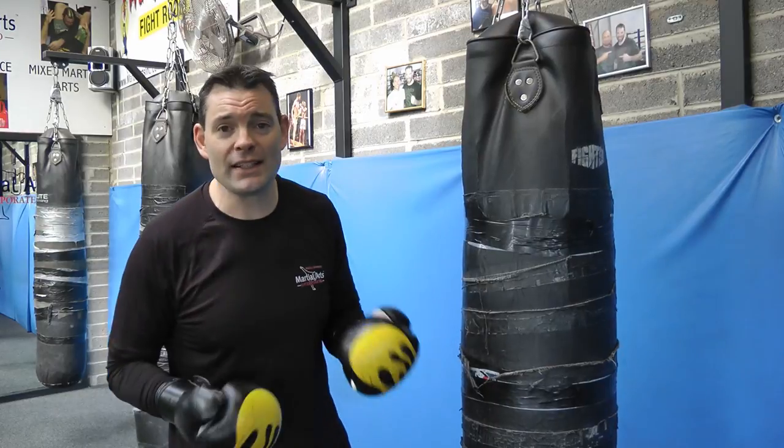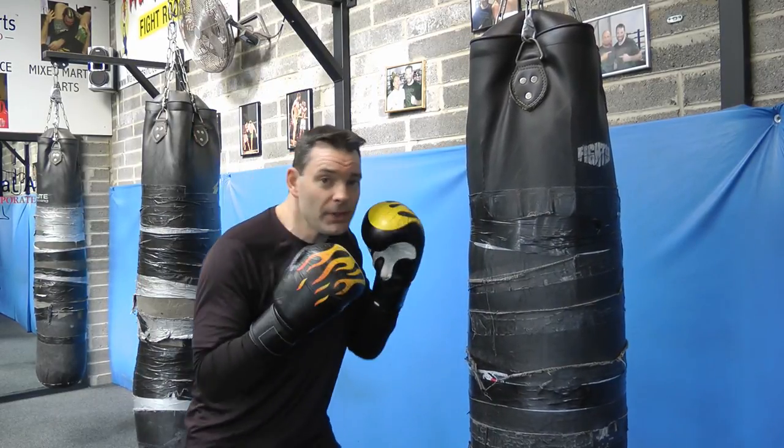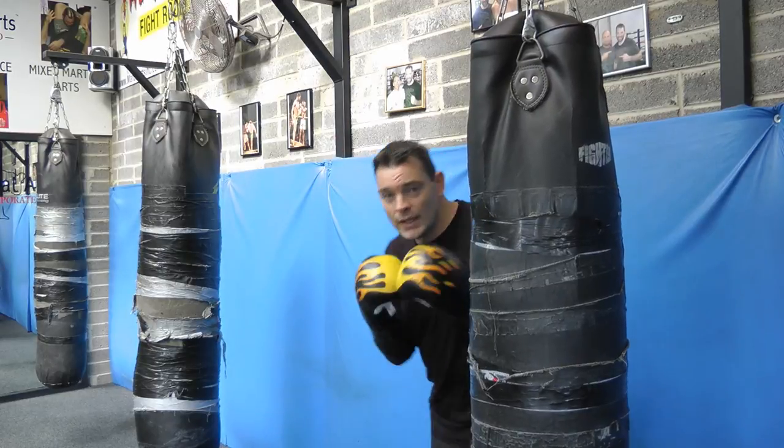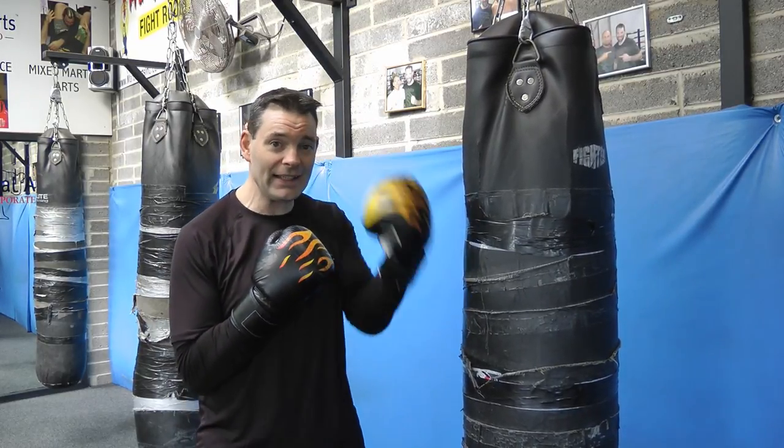Your head moves independently from your body. So a little bit of head movement — a little bit of ducking, a little bit of slipping, weaving, rolling out of the way. Don't keep a stationary target for your opponent to cleanly hit.